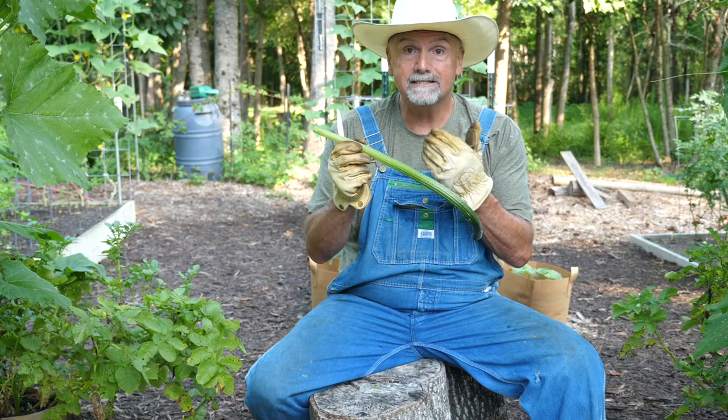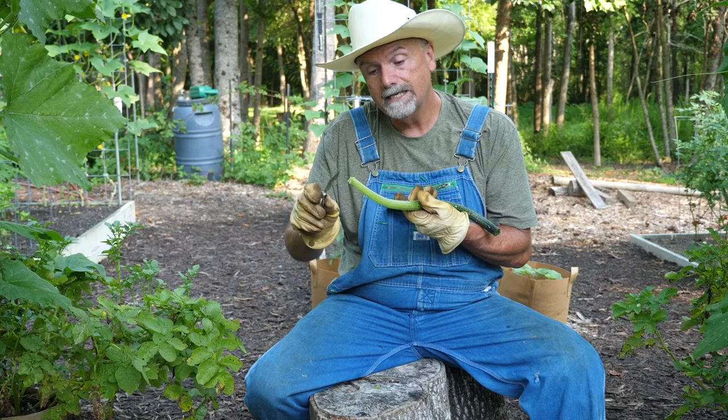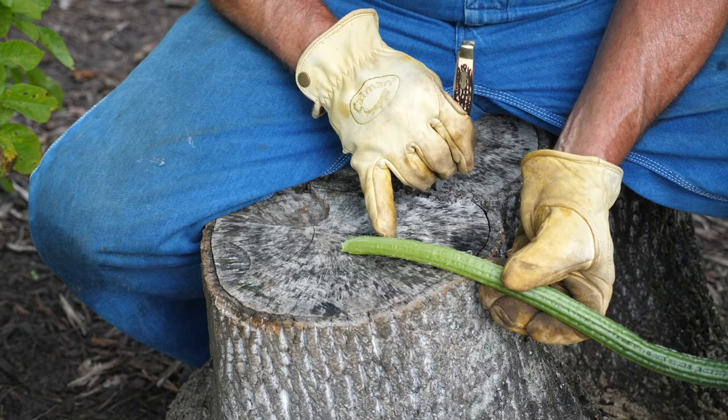The squash leaves have all these hairs on them and you want to be careful about that because they will stick you. You got to put this in your mouth and you don't want to get stuck in the lips. So take a knife or something and take off all the hairs towards the end. You can also rub off the other hairs so it doesn't stick you in the hands and you don't need gloves.